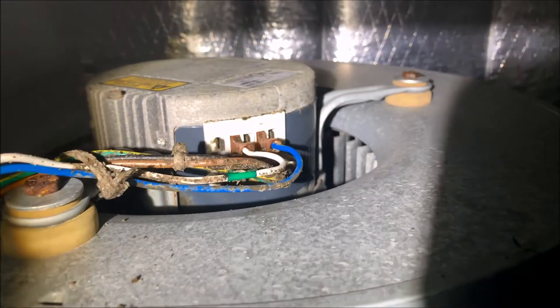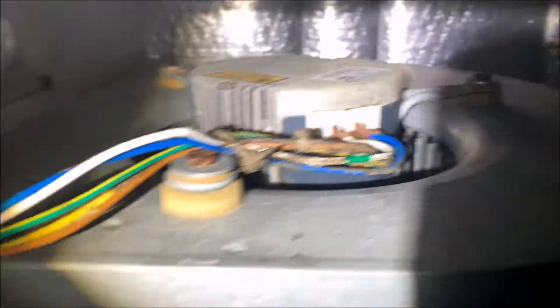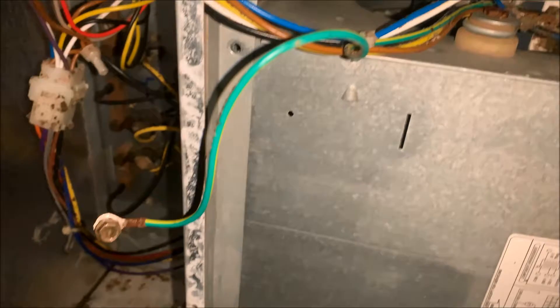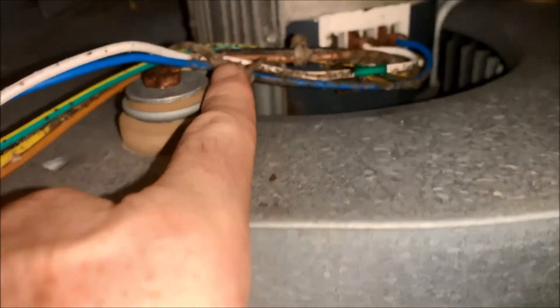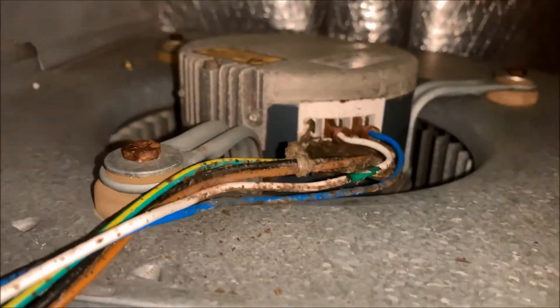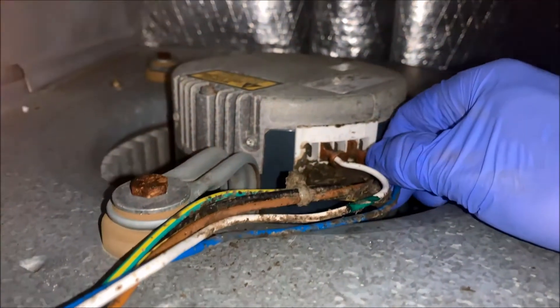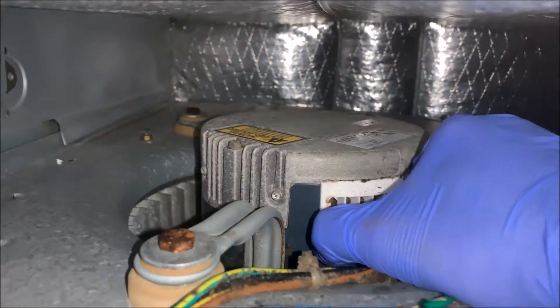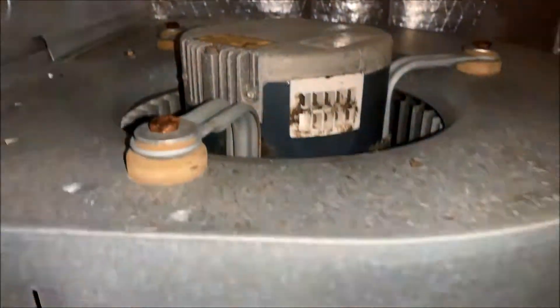Now that I have a good video of all my wiring and I know where it all goes, I'm going to go ahead and remove this bolt and remove this ground wire. Now that I have my ground wire removed, I'm going to go ahead and cut this zip tie right here so I can free these wires from this mounting bracket. After you remove the zip tie, all of your wires should just pull directly out — just like that.